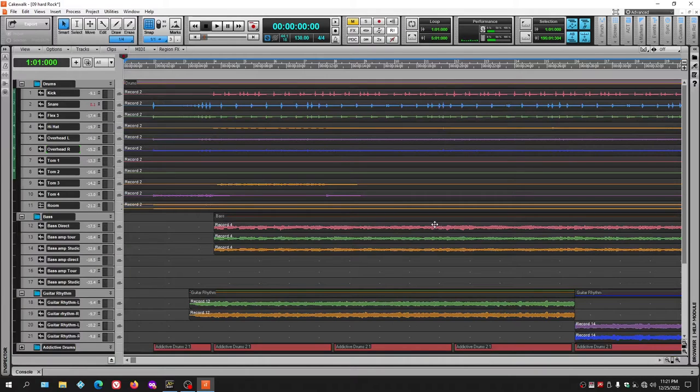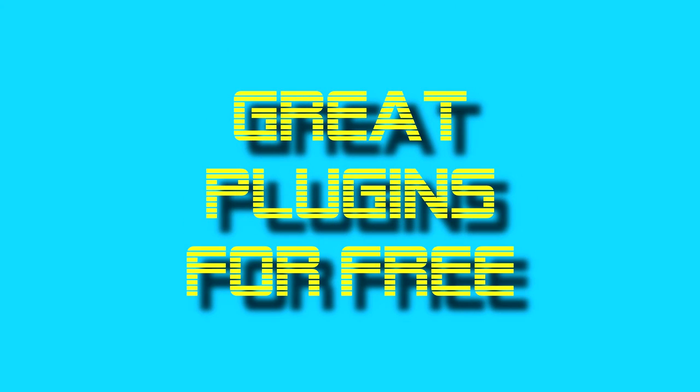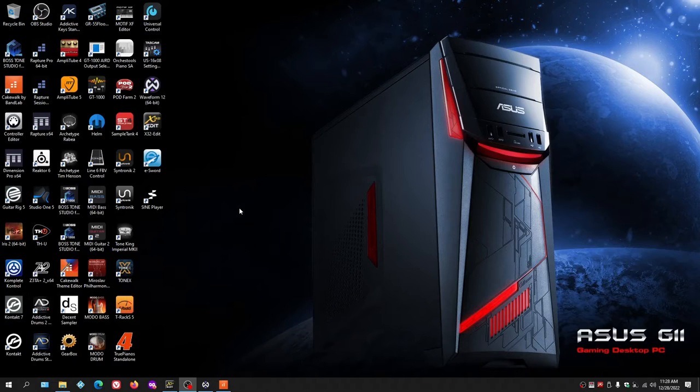Those are the themes available in Cakewalk — I'll leave them in the video description for download. One way to expand the function of your DAW is by adding plugins. There are thousands of plugins out there, both paid and free. About 70% of free plugins aren't worth having, but there are some really good ones that will expand your DAW's capabilities.